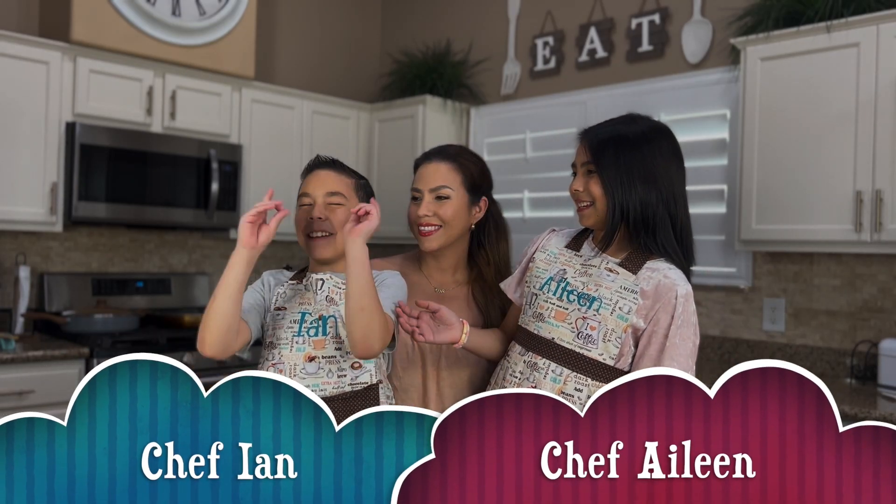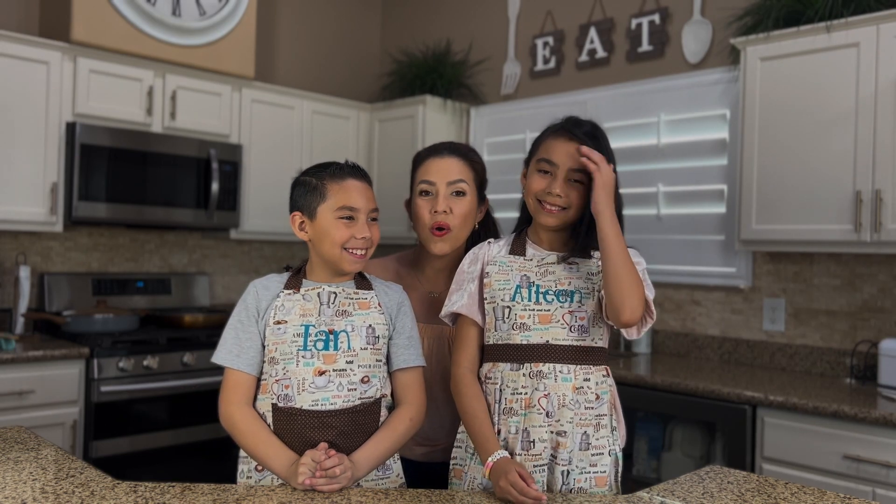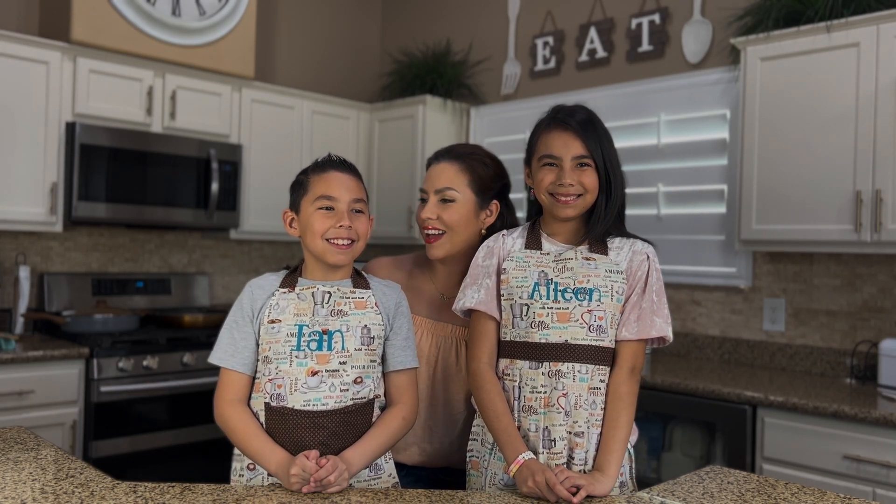Hi, I'm Chef Eileen, and this is Chef Ian at your service. And I am their mom, Maria. So welcome back, and let's get cooking, guys.